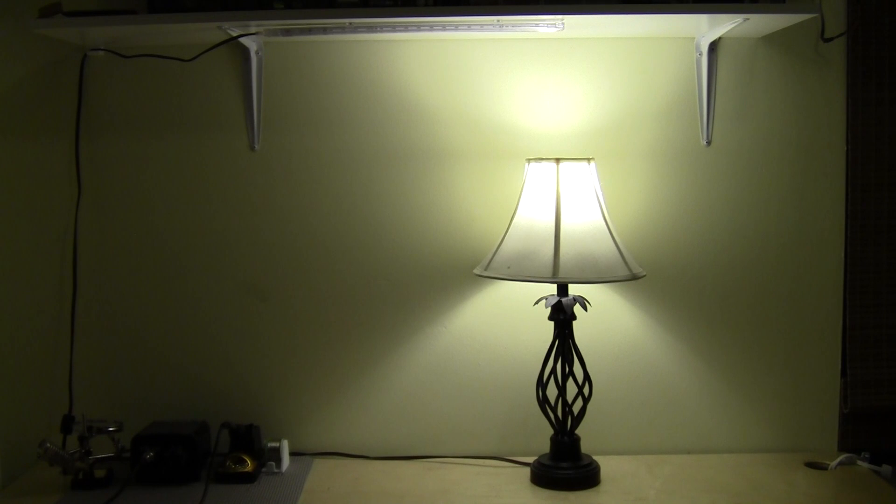Pi. Yes, sir? Lamp off. Turning lamp off.